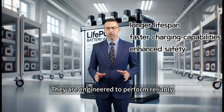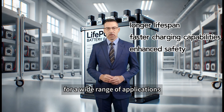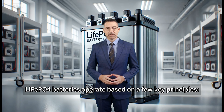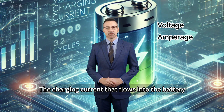They are engineered to perform reliably over many charging cycles, making them an excellent choice for a wide range of applications. When it comes to charging, leaf apple for batteries operate based on a few key principles: voltage, the electrical potential required to charge the battery; and amperage, the charging current that flows into the battery.